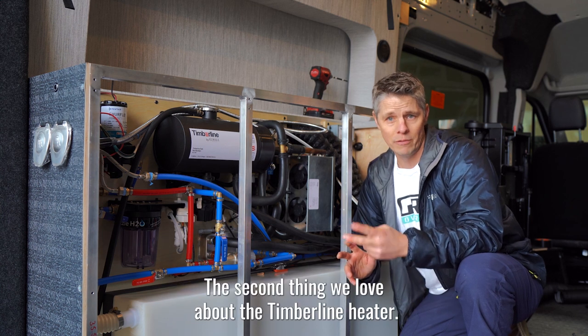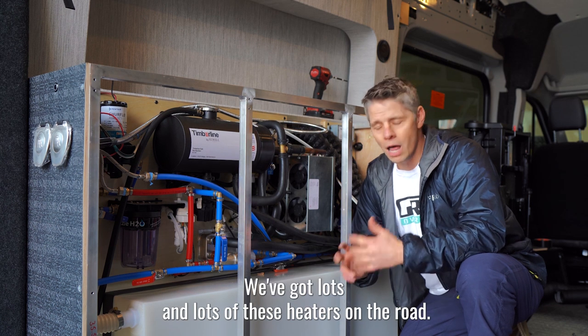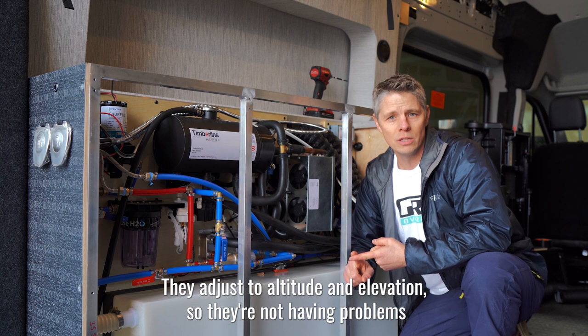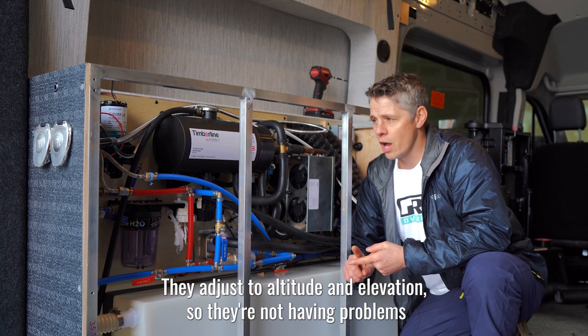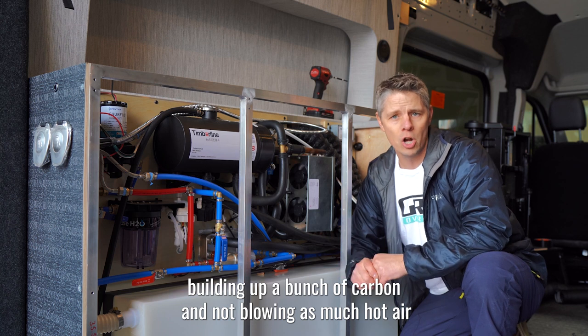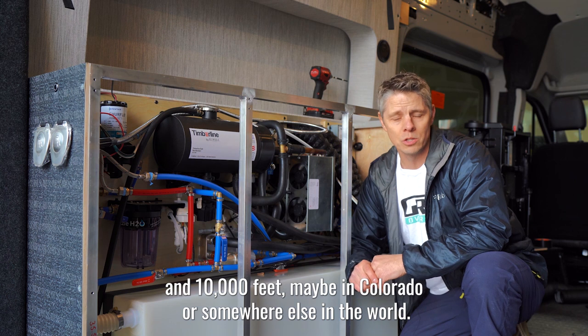The second thing we love about the Timberline heater is it just doesn't have problems very often. We've got lots of these heaters on the road. They adjust to altitude and elevation, so they're not building up carbon or losing hot air output when you're up at 8,000 to 10,000 feet — maybe in Colorado or somewhere else in the world.